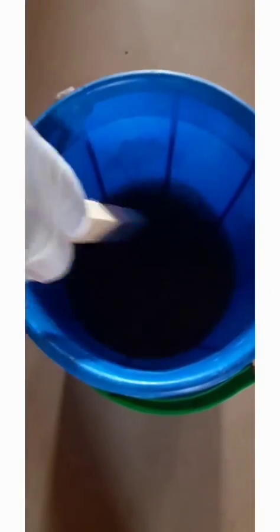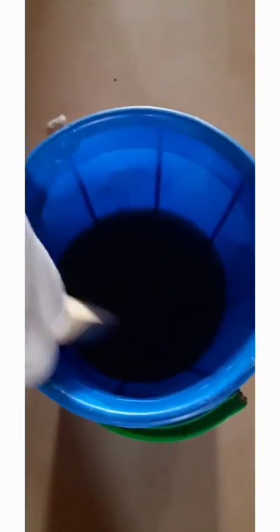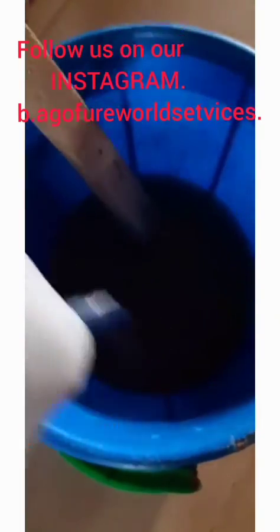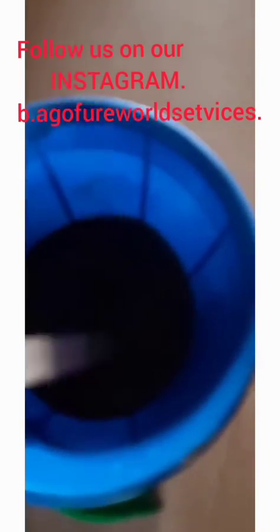The fifth chemical we'll be adding is our phenol — it is dark in color. Add it to the mixture, then keep stirring very well. The last chemical we'll add after stirring is our color. Add the color now and continue stirring very well, and the Dettol is ready.